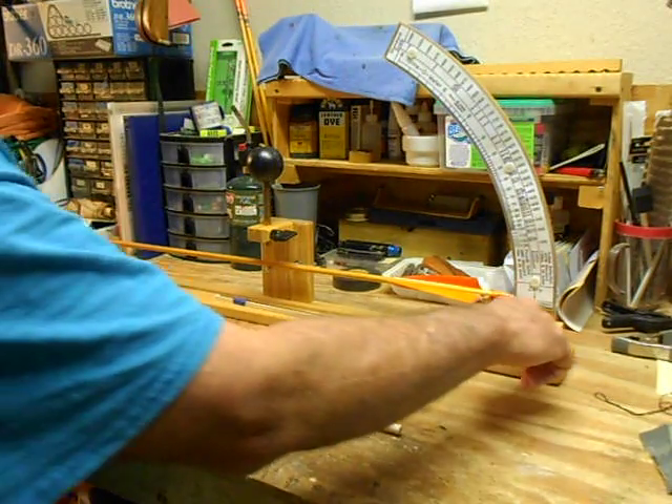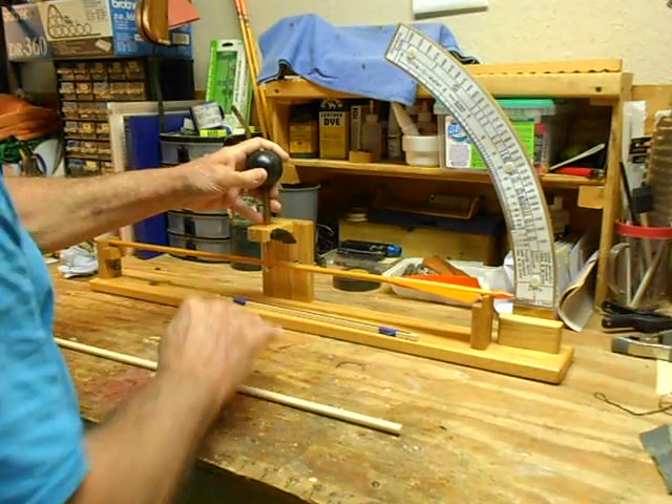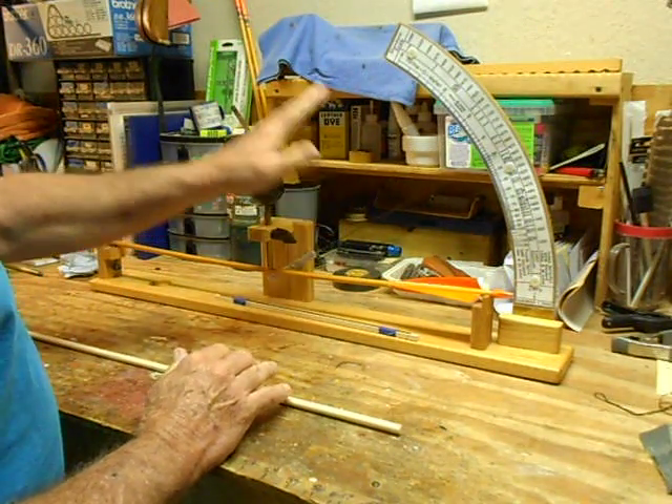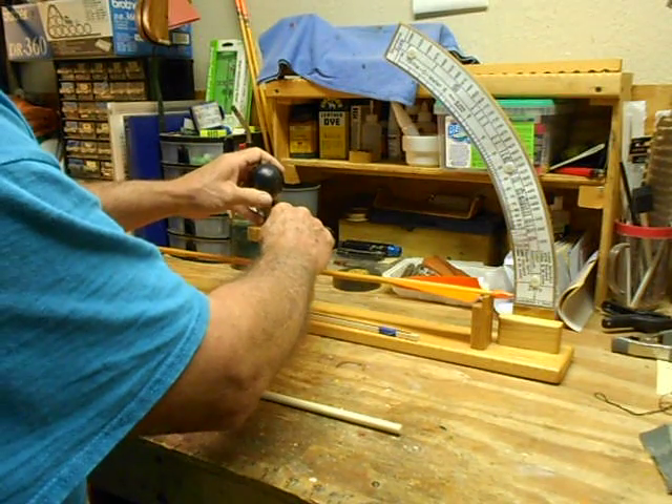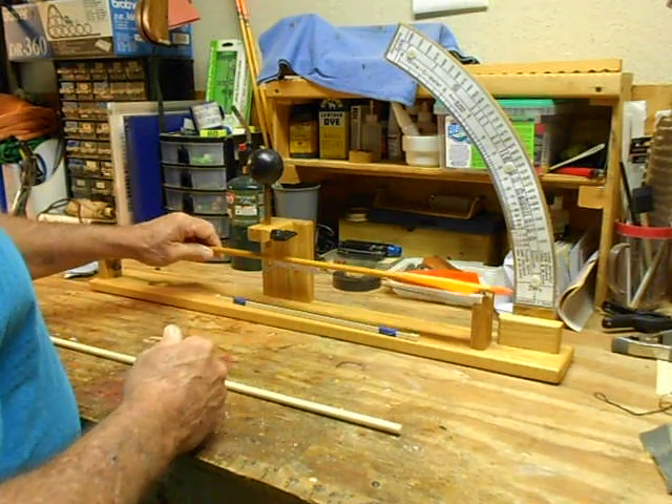Zero it there and then lock it down, and that is a 60 pound spine shaft.